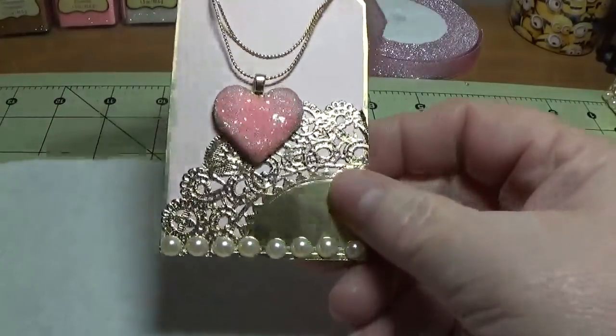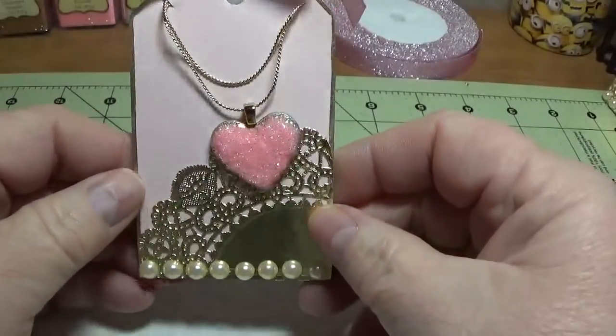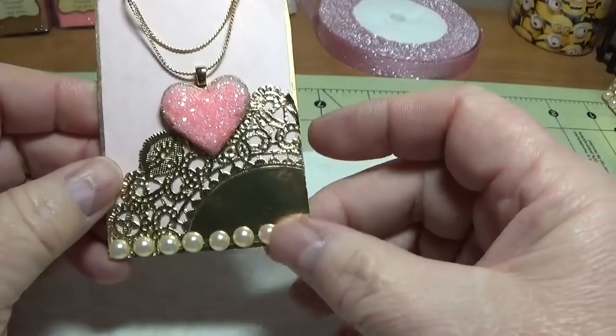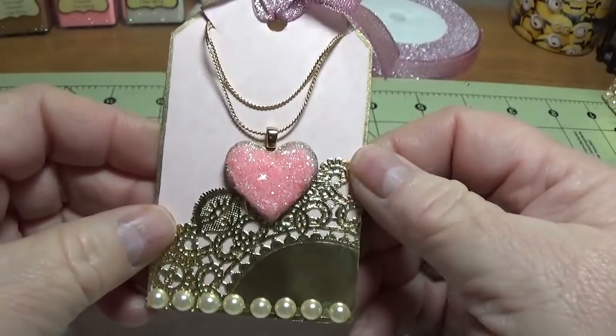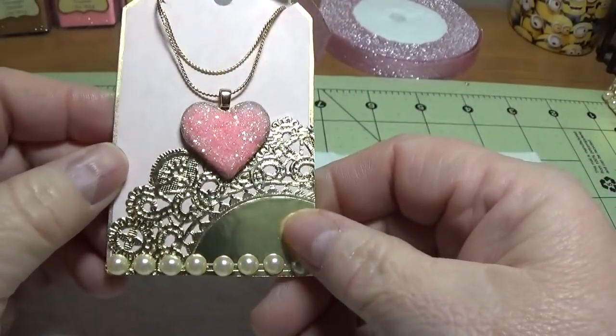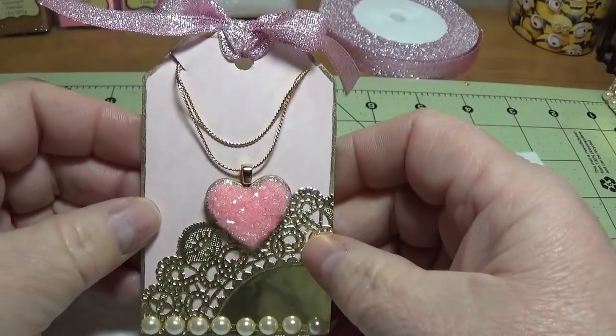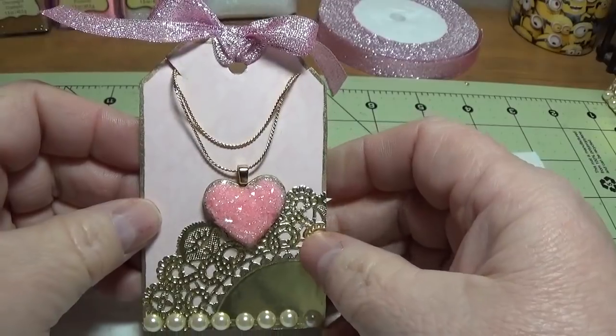So here we have it — I hope you really enjoyed this craft. This is really pretty easy to put together; it's just a matter of allowing a little bit of time here and there to dry. I hope you enjoyed this, and God bless each and every one of you for watching. Bye-bye.